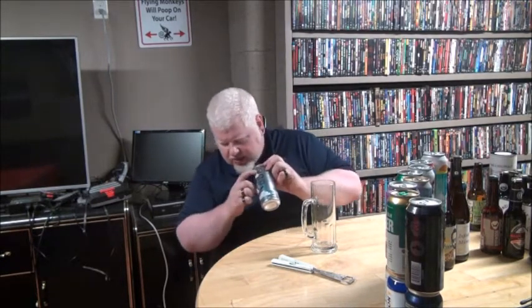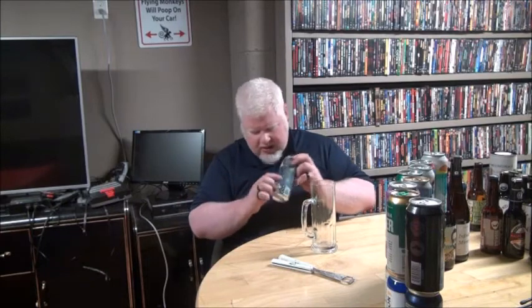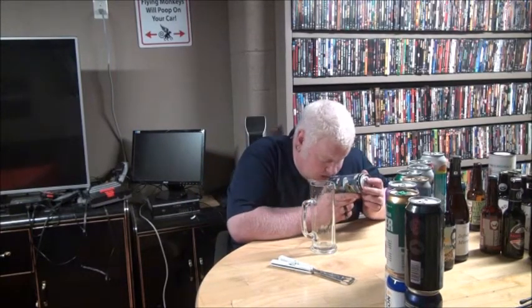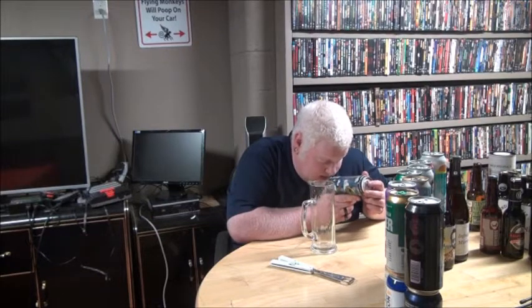They do this — they do the gauges. I'm surprised that this is allowed to be in the LCBO with those gauges because it doesn't say... oh yeah, it says over here still too. 4.2 — yeah, I guessed it right, 4.2.